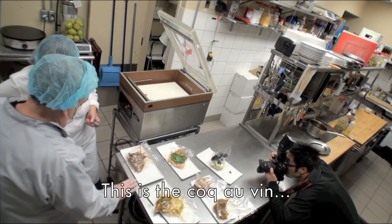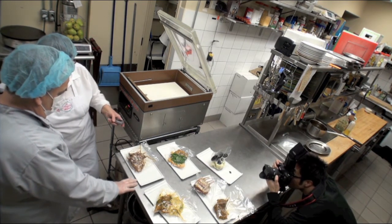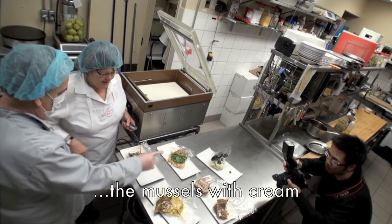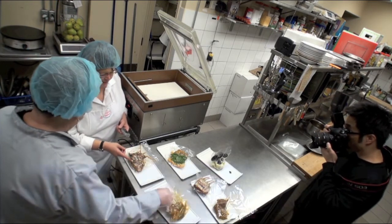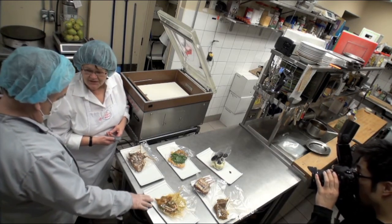This is the coq au vin. That's the chicken Milanese with some veggies and mustard with cream. The shrimp Provençal. And then you've got your rack of lamb with a gremolata sauce.